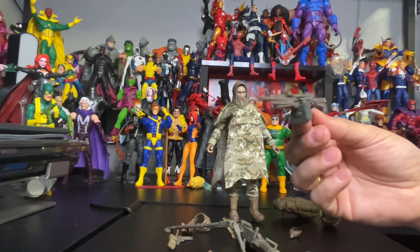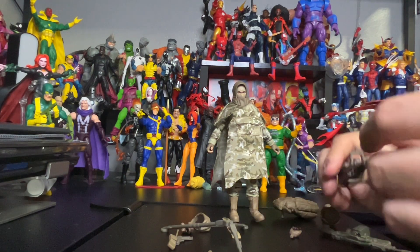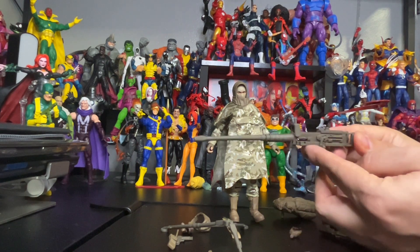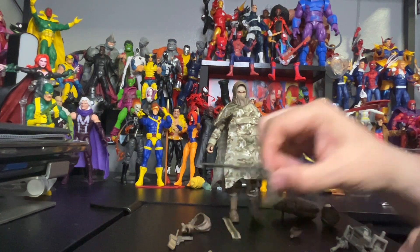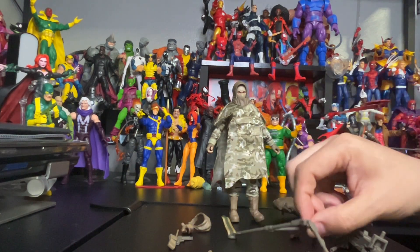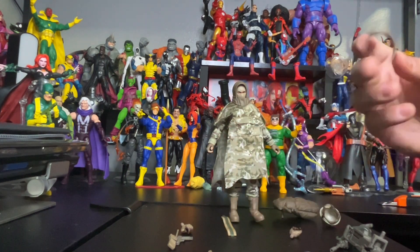He also comes with this machine gun — pretty cool, he's ready for war. He comes with this machine gun ready for war — pretty awesome. And here is the stand for the machine gun, which we will put together in the video.